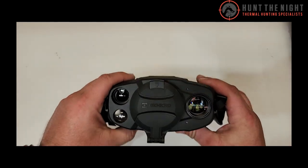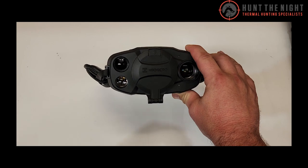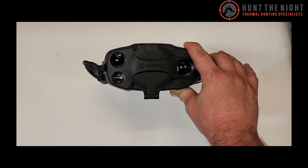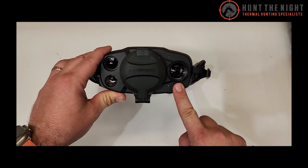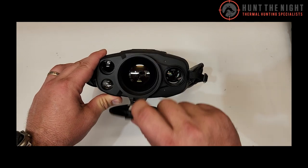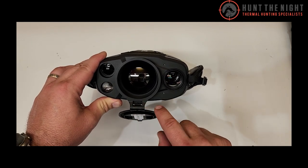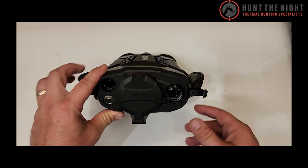These have got an inbuilt IR illuminator, either 940nm or 850nm depending on the model. They've got a 1km rangefinder, they've got an optical vision tube for both day and night — it's coloured during the day and black and white at night — and they've got a beautiful F1 50mm thermal lens.